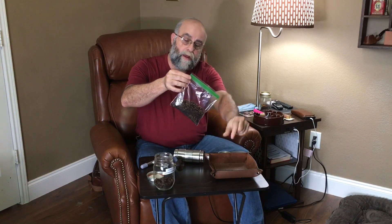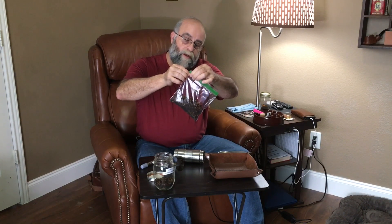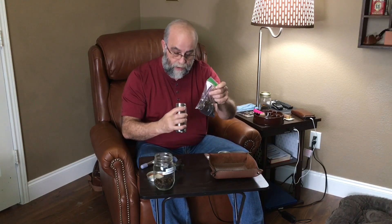This right here is going to turn more into a cake or a crumble cake when you're done with it. I'm going to almost completely seal the bag and try to squeeze out as much air as possible.